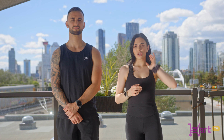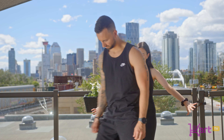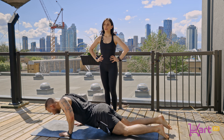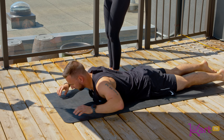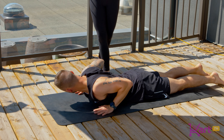In back extension, we want to start laying down on your mat on your belly. I'll get Kai to lay down here on his belly. We're going to work through the modifications going up to the hardest one. So here we're going to start in our easiest modification — have your elbows down by your side and then have your hands just below the shoulders.